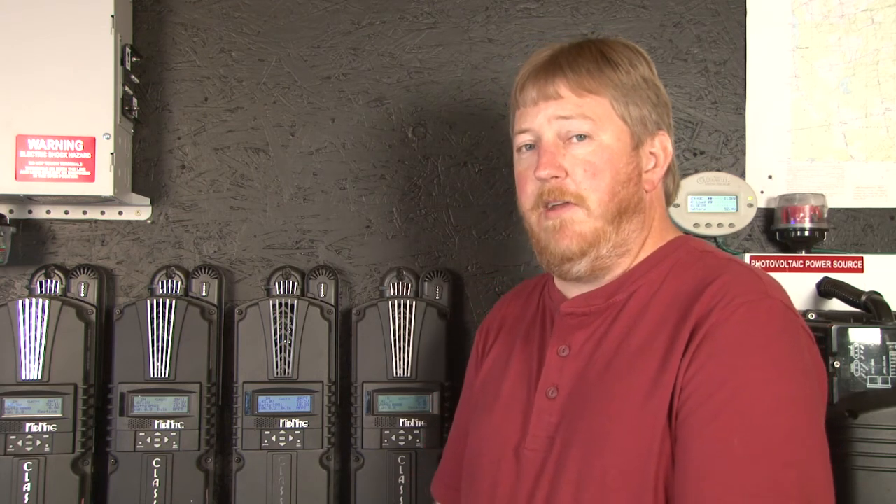The first thing you need to do is have the included blue temperature sensor that ships with your Classic charge controller installed on your battery bank and plugged into the jack on the circuit board labeled BTS. For any help with that, please consult the Classic's owner's manual.